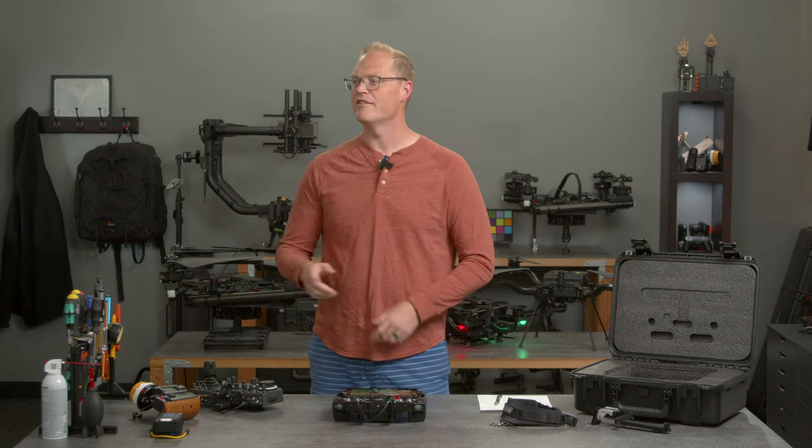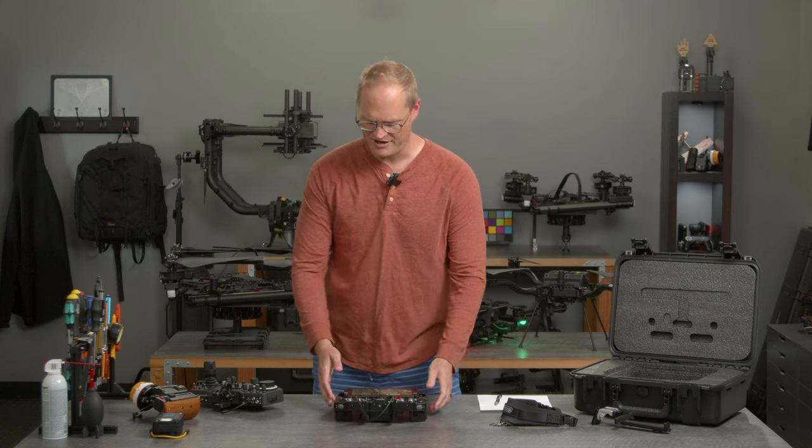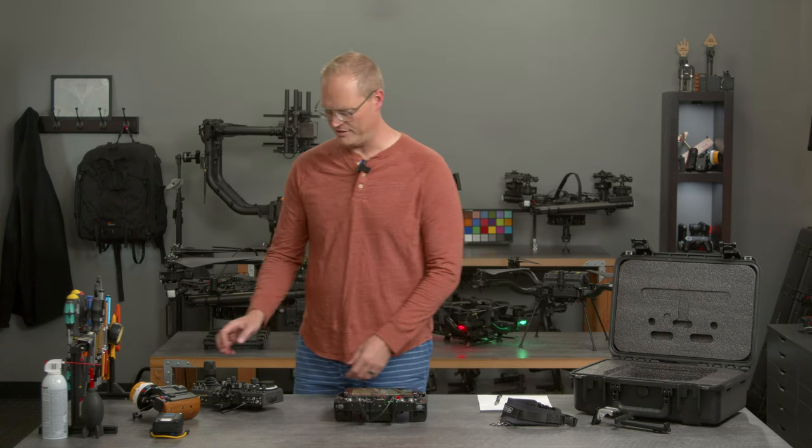Today we are here to talk about our newest product, Pilot Pro. It's right here. I'm gonna run through a bunch of things on Pilot Pro, but I want to just give you some history first.